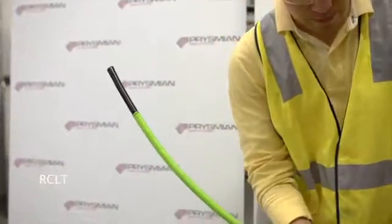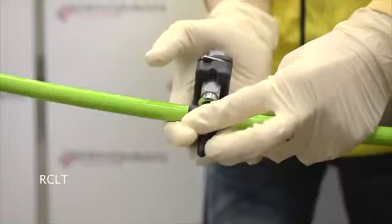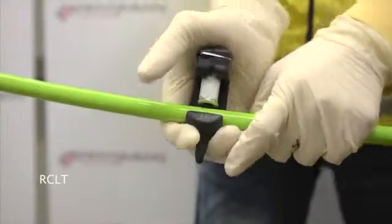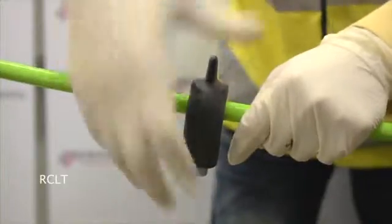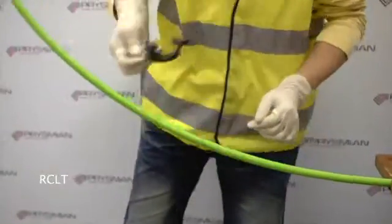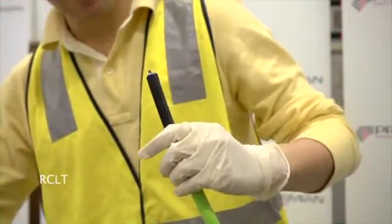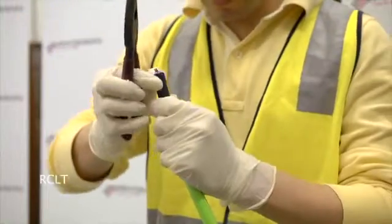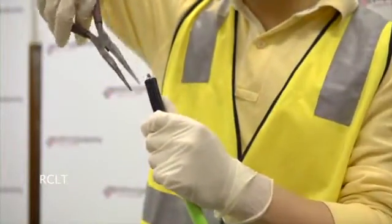At the required distance along the cable, a second cut can be made. The distance to the cut will depend upon the length of optical fibre ribbons required for termination or splicing. Using long nose pliers, if required, carefully remove the cut section of the sheath to expose the two rip cords.